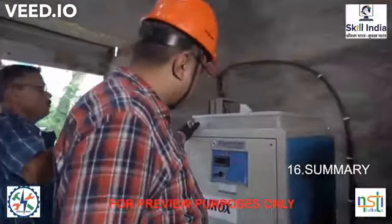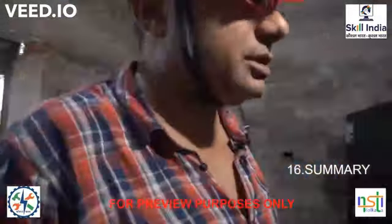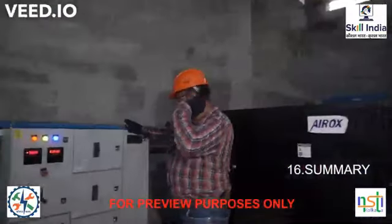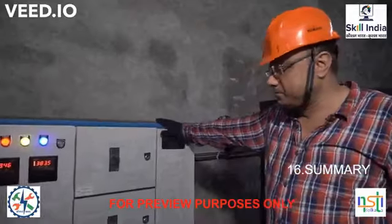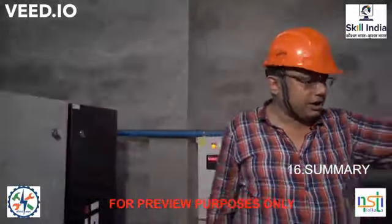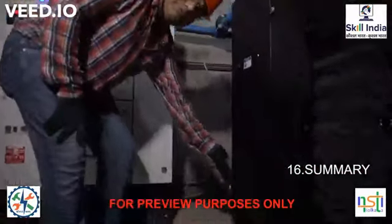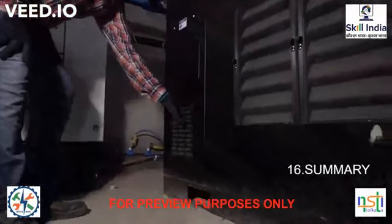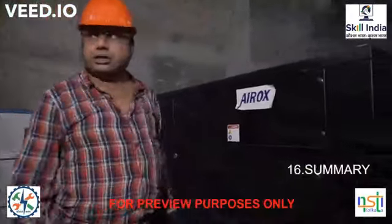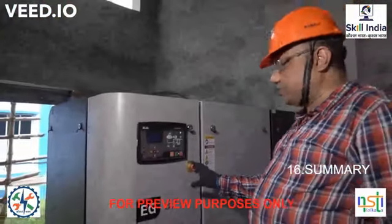Starting from the incoming voltage stabilizer, power comes to the distribution center DB, then goes to the compressor. These are the air compressors. Compressed air is sucked in here, and the compressor unit is operated by this PLC waste panel keyboard. This is the emergency stop switch.